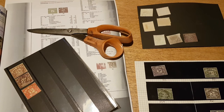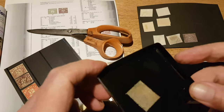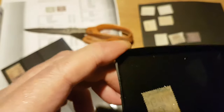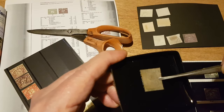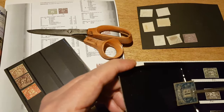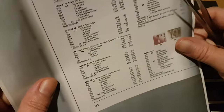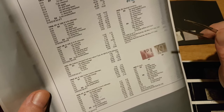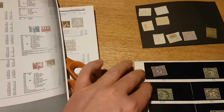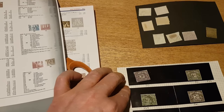Got one here which is a one shilling blue — now that one does have a watermark which I can see coming through. That's a G-V-I-R, yep, definitely that's a George VI one shilling blue. Right, so that's another one identified. George VI one shilling deep blue is D33. I'll put that one next to D31 — so that's D33.